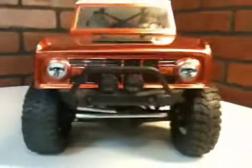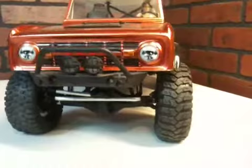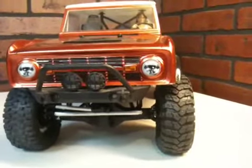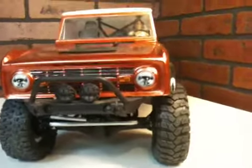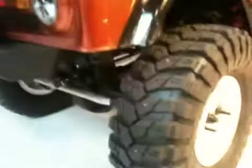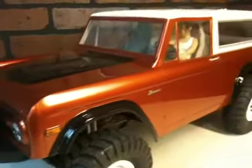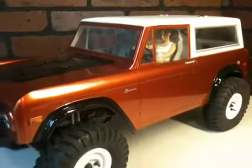If you guys have any questions or comments, let me know. Here's the stance of the vehicle. I definitely like the aggressive and taller stance of this tire, but it doesn't look overly aggressive like a monster truck tire. This looks kind of thin and almost a little bit military to me. Tell me what you think. Hopefully we'll see you out on the trails. Thanks.